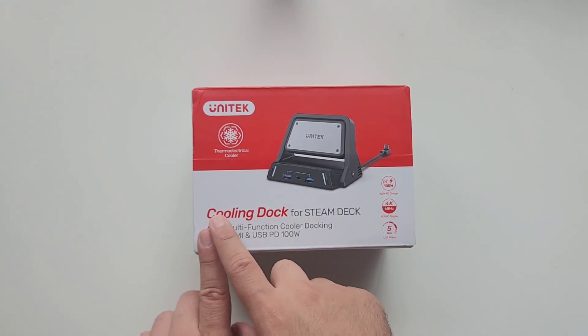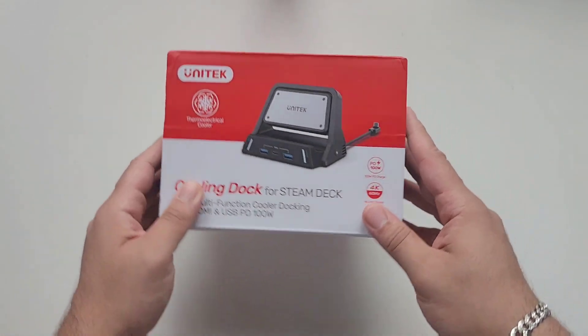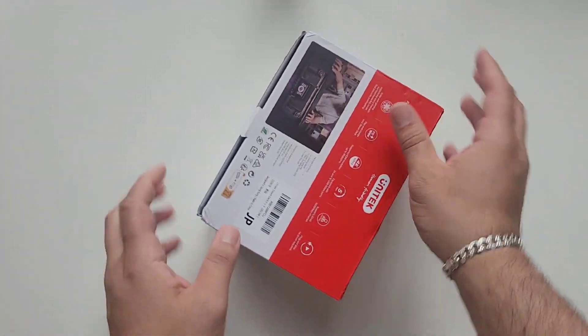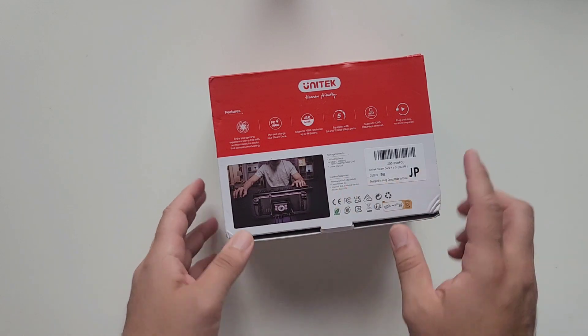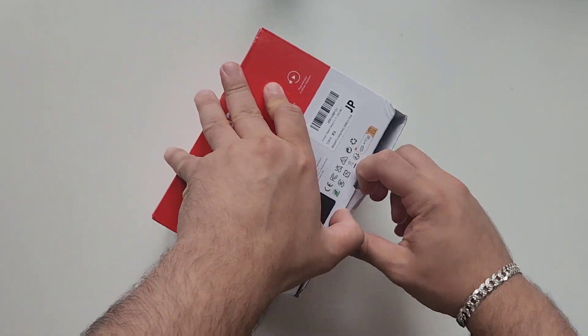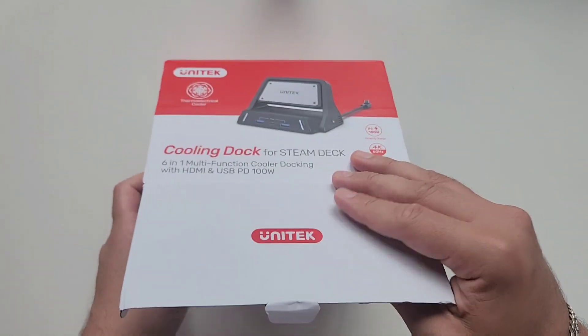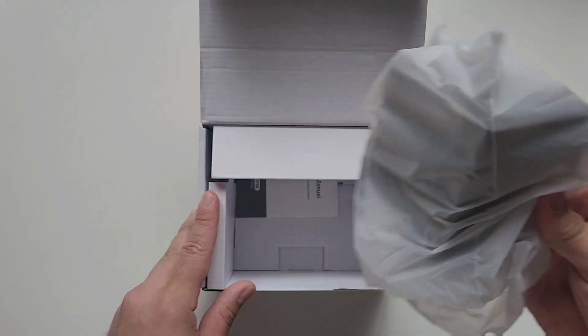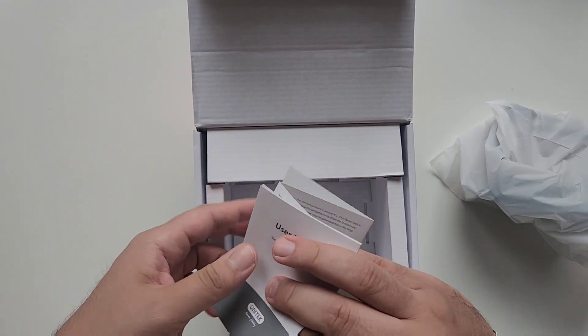This is our dock, apparently a cooling dock supposed to cool your Steam Deck — we'll test that later. Let's unbox it first and see what's inside. The box just tells you the functionality and how the dock looks, but what we're interested in is what's inside. This is going to be a simple unboxing; it's just a Steam Deck dock so there won't be much inside.